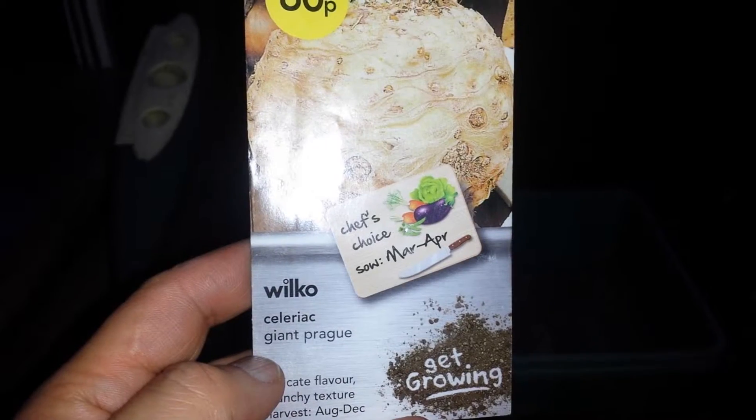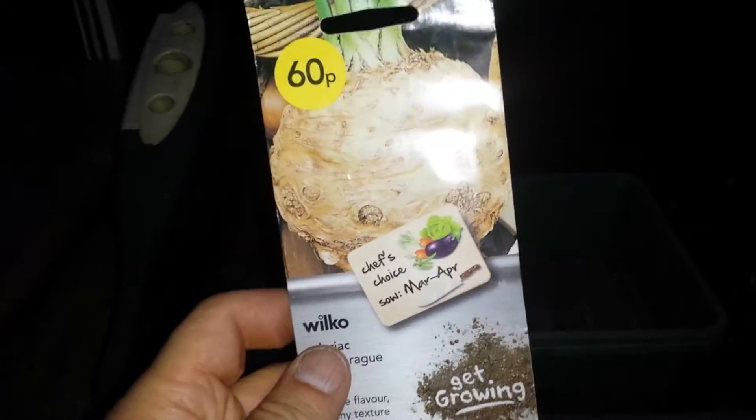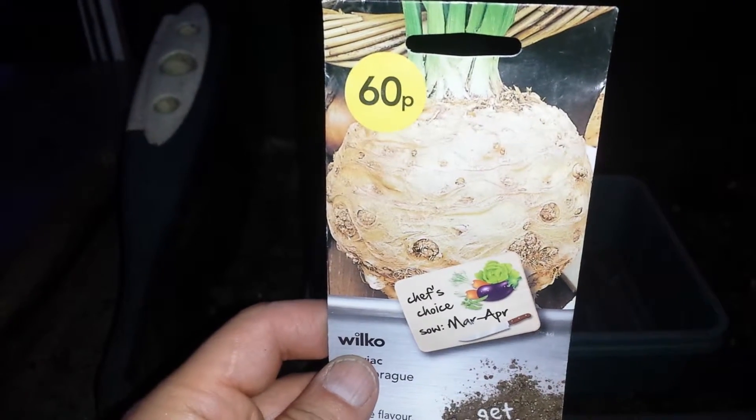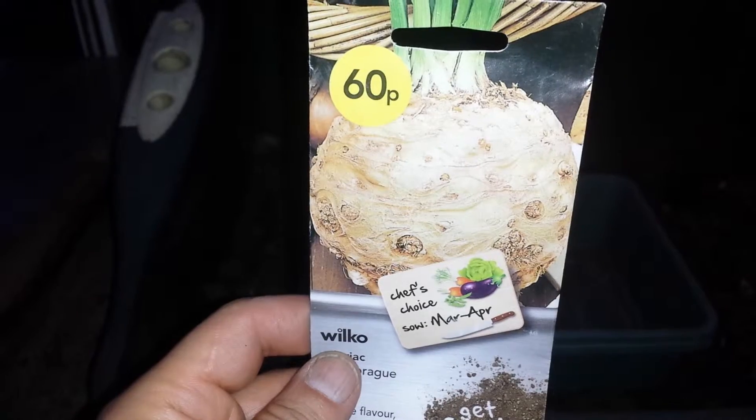It's a bit old seed — 2015 — but I will just sow it. If it doesn't grow within the next two weeks I will do another sowing later.